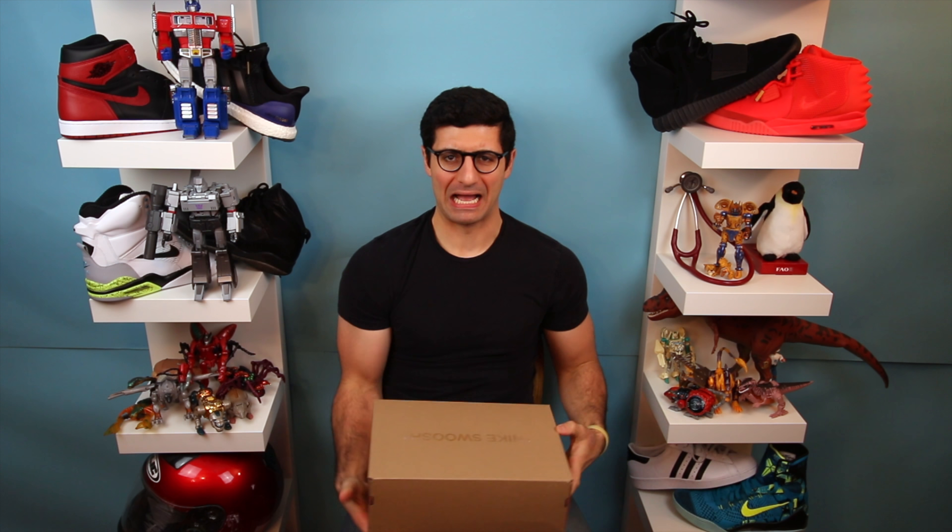Today we talk about Presto Abracadabra. Yo Kyle, what's up dude? You back? Let's get it going. Yeah, let's talk about the Presto real quick.